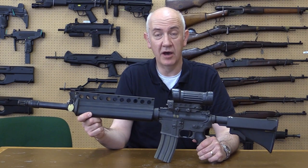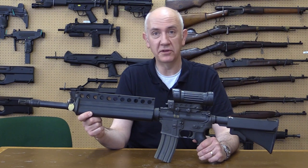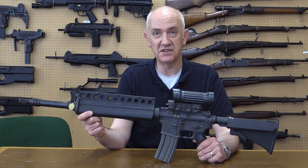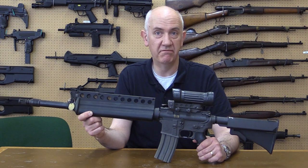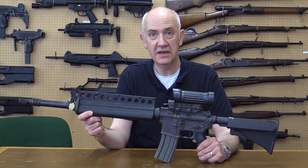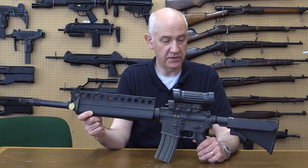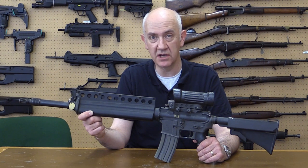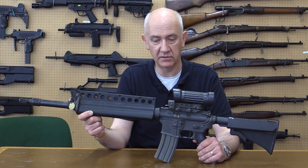Hello and welcome to this episode of the Armourer's Bench. You'll have to forgive us. Today, unfortunately, the sound for this original movie was corrupted due to electrical interference at the point of recording, so I'm doing this overdub. I hope you don't think it's just a badly dubbed Kung Fu movie.